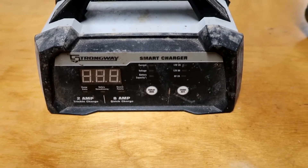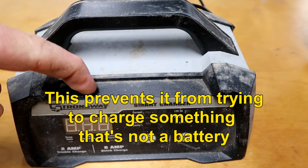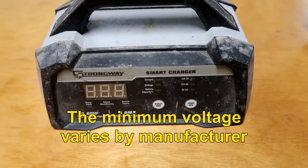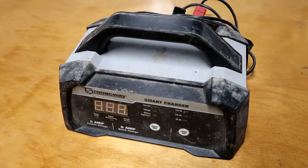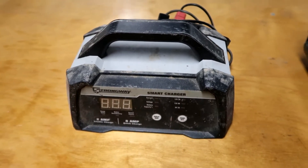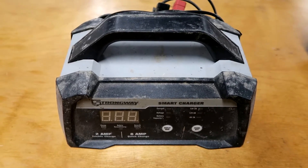But one of the features built in is if your battery is dead, it won't work. You have to have at least 3 volts on your battery. So I was getting very frustrated with this thing because I knew my battery was good — I used it last summer, just turned the mower off, didn't use it, it drained out, and now I just want it charged up so I can go mow the grass.